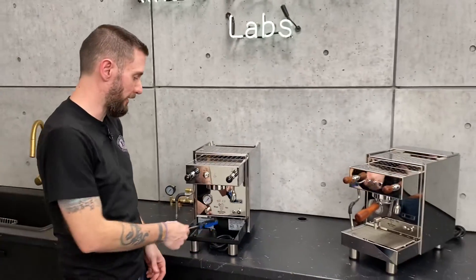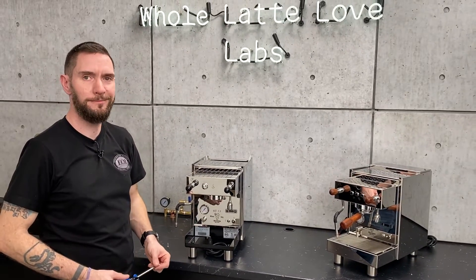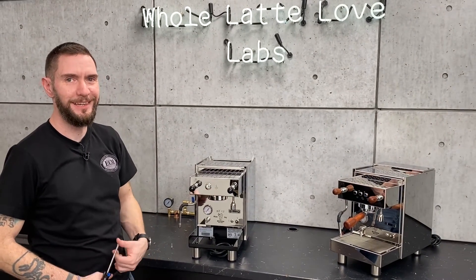Don't forget to put your drip tray back in. Thanks, Brian, for taking us through that. No problem.